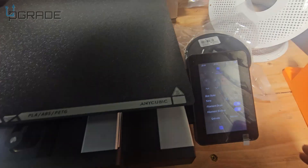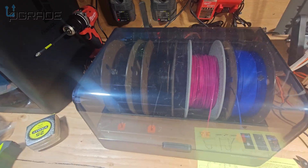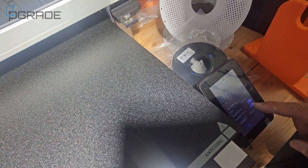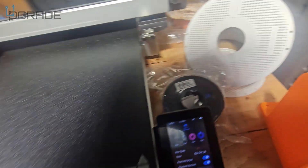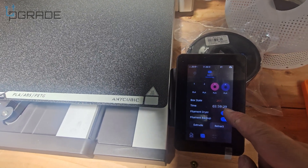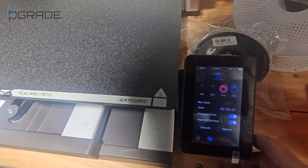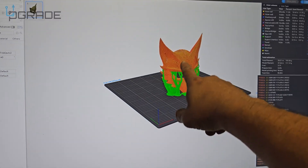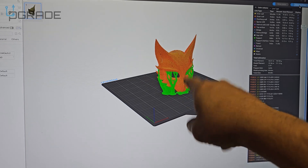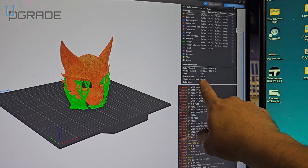We just set up the dryer and it's going. I can hear it — I'll let it run for a while. It says about three hours at 25 degrees Celsius, then it will stop automatically. We can also print at the same time. We're going to slice something — a mask in gold, no colors, just gold. It's going to take about eight hours to print.